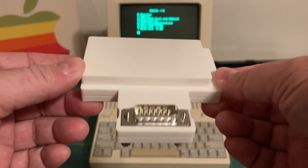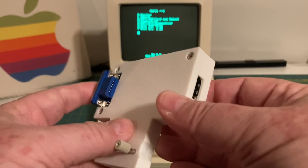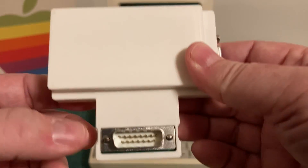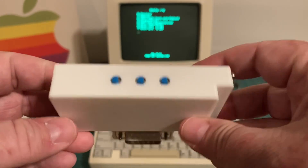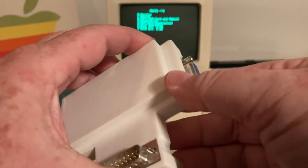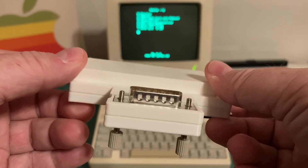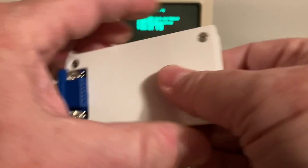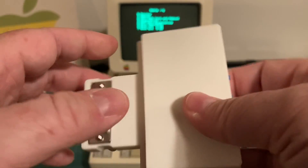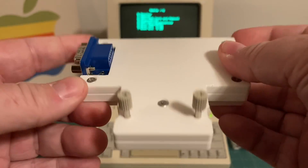Here is the TangyPak in a 3D printed case using ABS plastic. Here is the VGA port. Here is the HDMI port. Here is the connector that plugs into the back of the IIc. And on the top, we've got some buttons A, B, and C — I'll tell you what those do in just a moment. I will put a link to the GitHub in the description below, where you can get the STL file for the case as well as the bill of materials to build your own TangyPak. At the time of recording, it's about $50-ish US for the bill of materials, and I used PCBWay — this is not a sponsored video — to do the PCB as well as the ABS plastic 3D printed case.